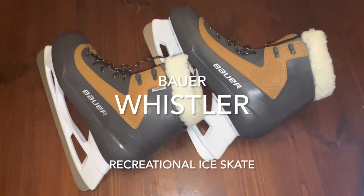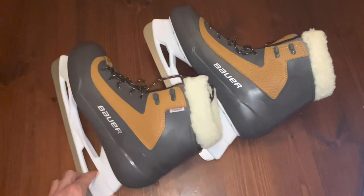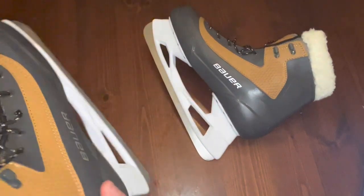I got tired of wearing my hockey skates whenever I went rec skating, and then finishing skating on a pond with my blades all dull the next time I played hockey and having to go sharpen them. So I saw an ad about these Bauer Whistler lifestyle skates and I decided to pick them up just to see what they were like. So here they are.